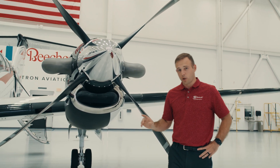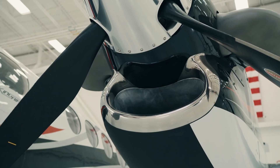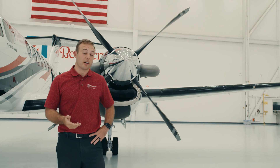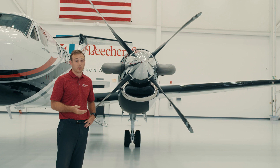We also have a Ram Air Recovery System in the inlet. That Ram Air Recovery System allows more air into the engine, allows it to breathe better. It gives us the same value of torque with a lower ITT, allowing us to have more power for longer.